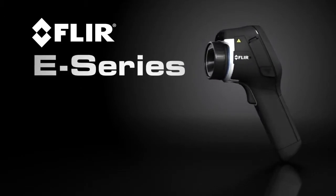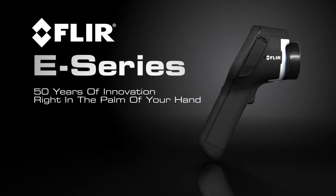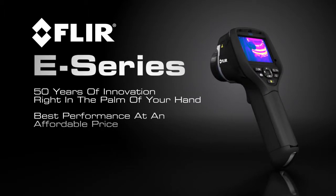All this and more in the lightweight and rugged new E-Series. Only FLIR can put 50 years of innovation right in the palm of your hand and give you the best performance at an affordable price.